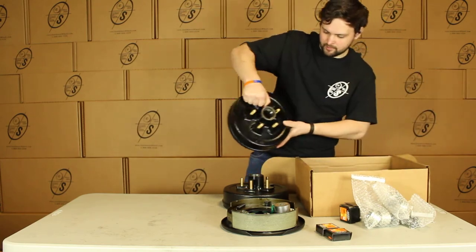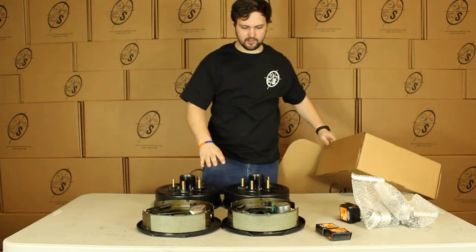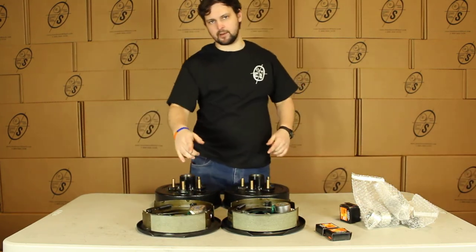We have our other True Ride Hub and Drum and our other True Ride Brake. So in this case you'll get two Hub and Drums and a left and a right hand brake.